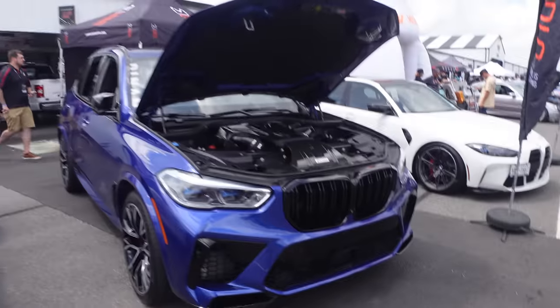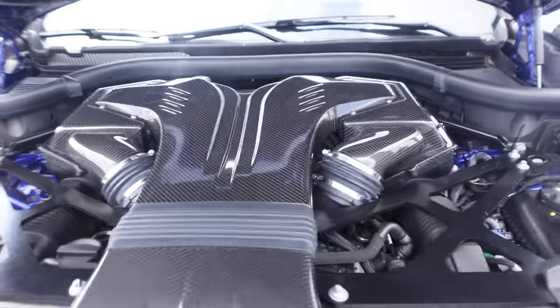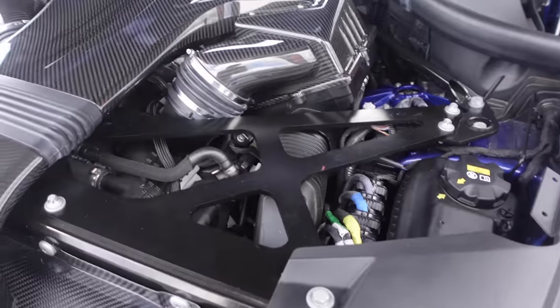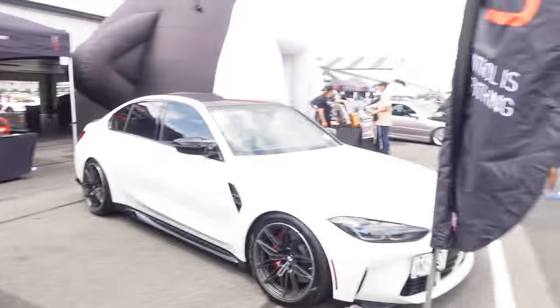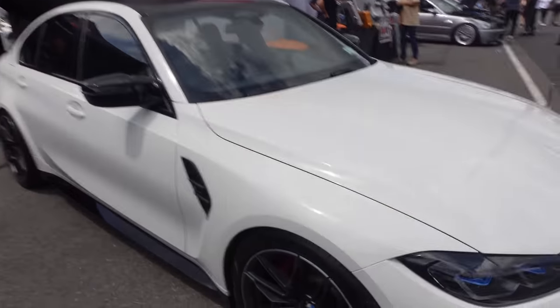Look at the tuning guts on this thing, man. Carbon fiber. Sheesh. The strap racing on this thing is no joke. White G80 — yo, any of these colors are advanced. This is dope. I've actually been looking at the Frozen one.